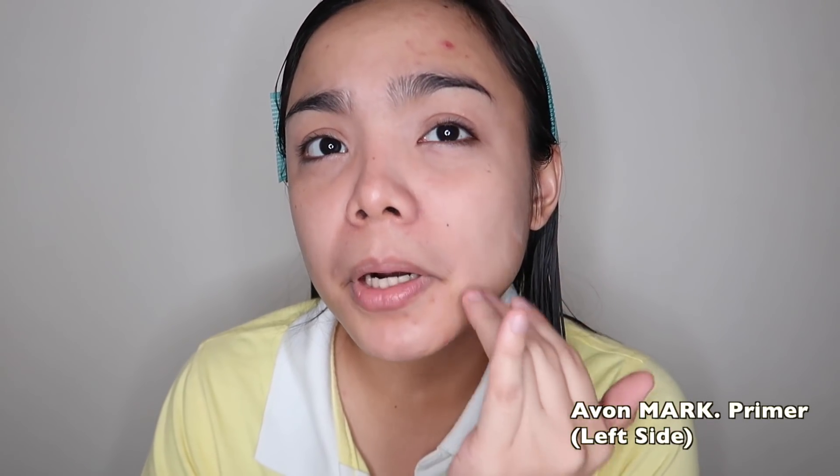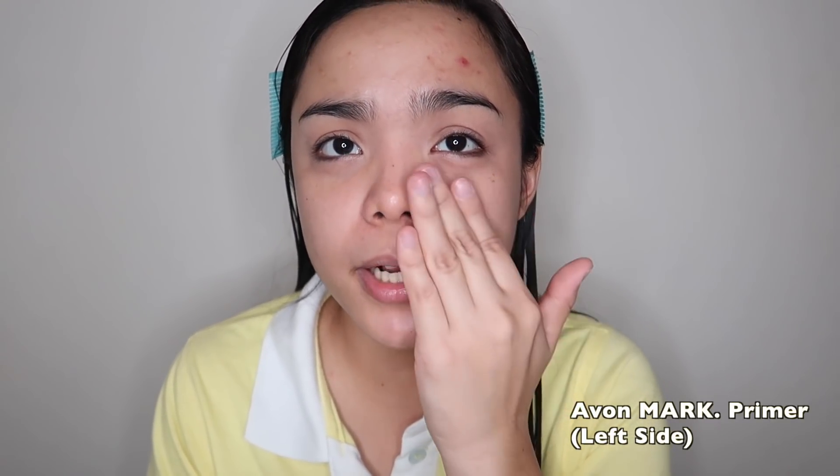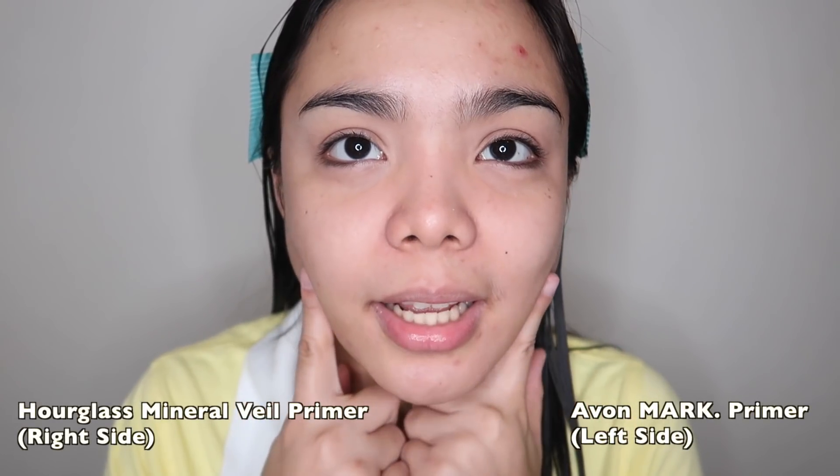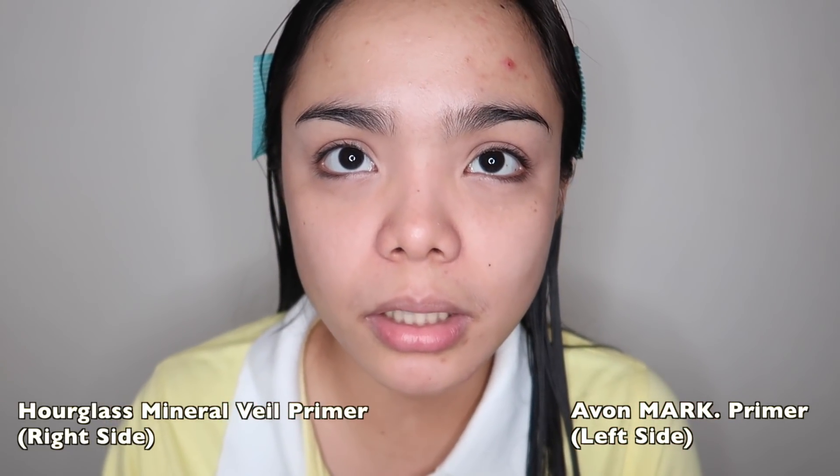And then I'm going to apply the Mark Primer. Blend ko gamit yung other hand. Pareho lang talaga sila ng feeling guys. Nakikita nyo ba? Pareho silang na-smoothen. Eto nga lang si Mark Primer, yung kaibahan nila kay Mineral Veil Primer — may scent sya. Pleasant naman yung scent nya. Mineral Veil Primer kasi is parang wala talaga. As you can see, it did blur my pores. Ang galing lang.